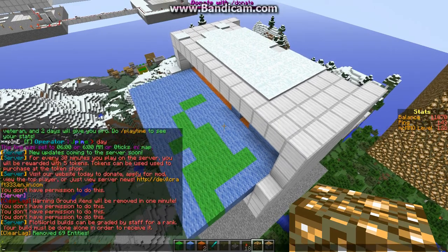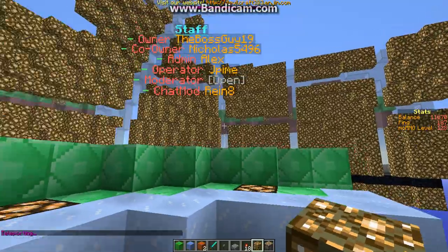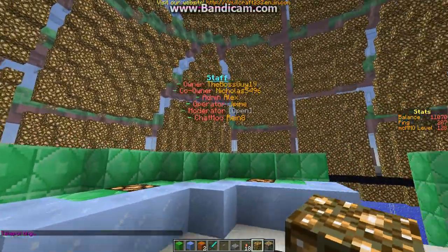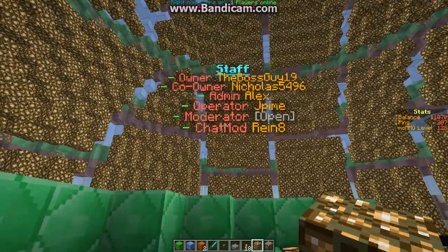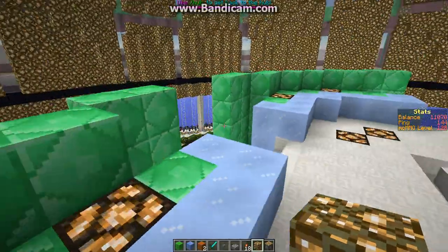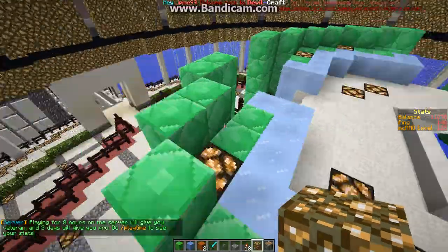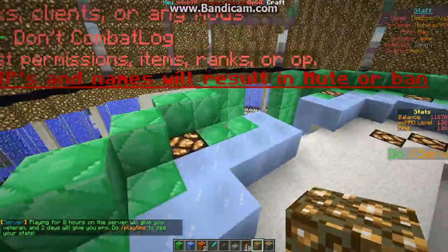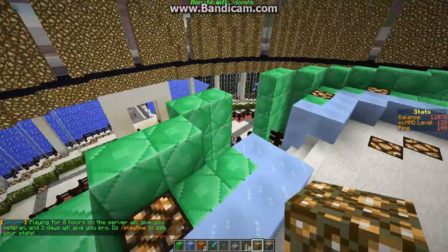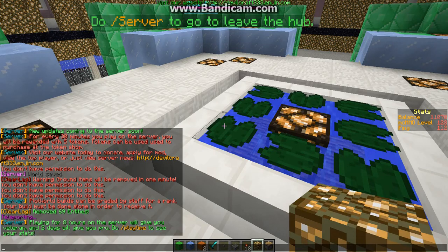I want to give a shoutout to the DevilCraft server that I am doing this on right now. As I said in my last video, I cannot talk today. So the owner is BossGuy19 — he's pretty awesome. We are actually looking for more staff, so if you would like to join our server, come on. I am on the server a lot so you will see me on there. Thanks for watching guys — comment, like, and subscribe. Thanks, bye.